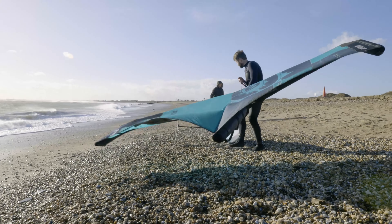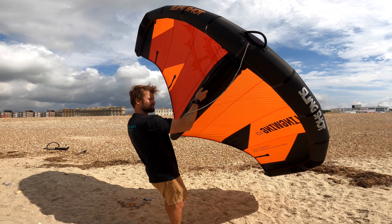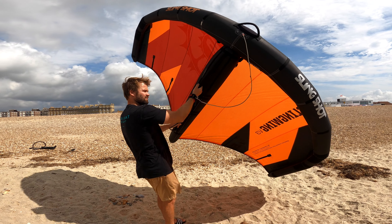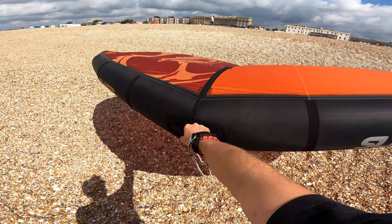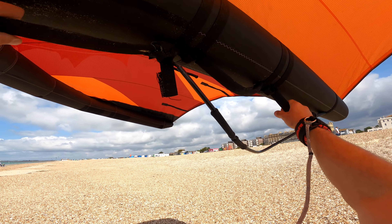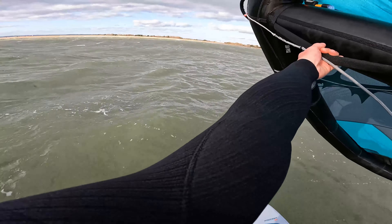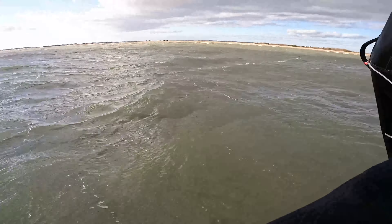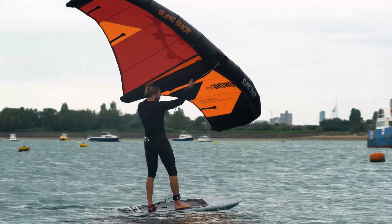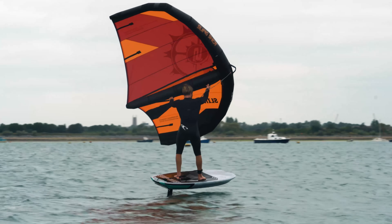There are four main components that you need to consider: the wing, mast, foil, and board. Firstly, let's take a look at wings. Sizes range from 2m up to 8m, and I would recommend getting a 4 or 5m wing to start with depending on your weight. One top tip for learning to wing foil is to have plenty of power, as it makes it so much easier to get up on the foil when you don't have to pump the wing. It's not like kiting where being overpowered is dangerous and hinders your progression.